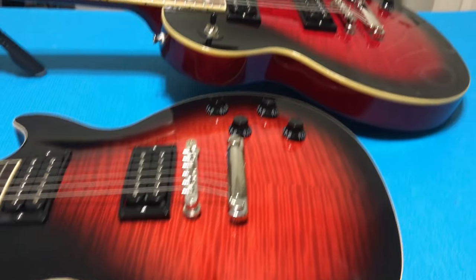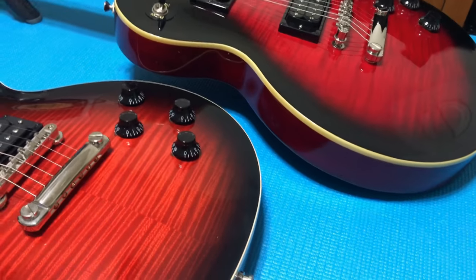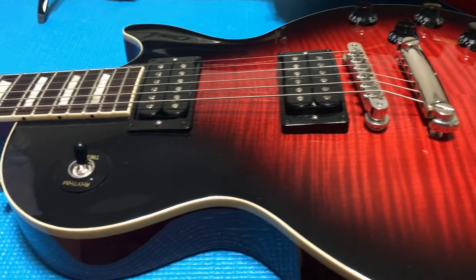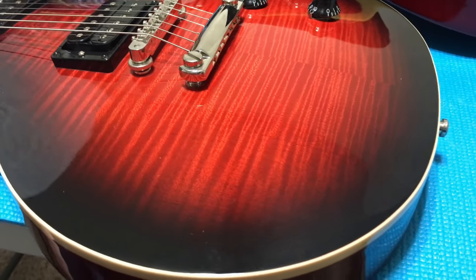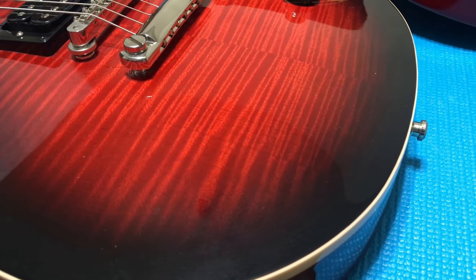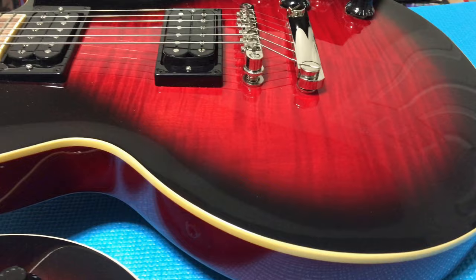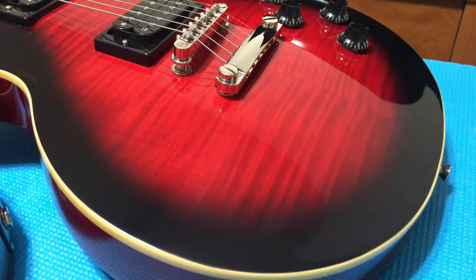Side by side, looking at the tops again — the Gibson just has a killer top. I've seen some that look even better than this one, and some closer to what you get on the Epiphone, but for this example I'm very happy with the Gibson. The color tone is a little bit darker red tint on the Epiphone, which really stands out in some lighting.